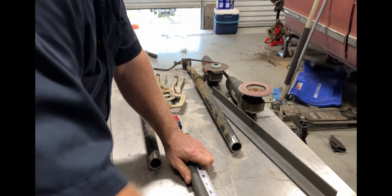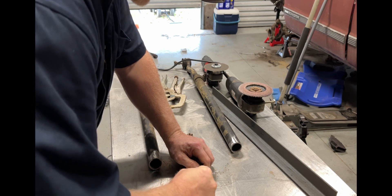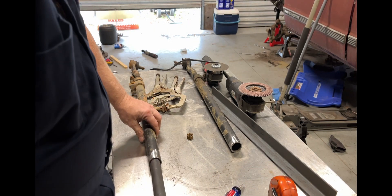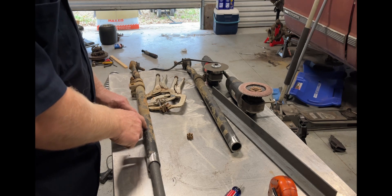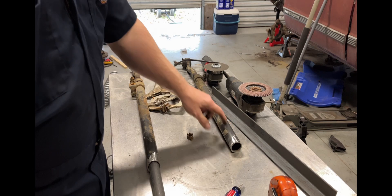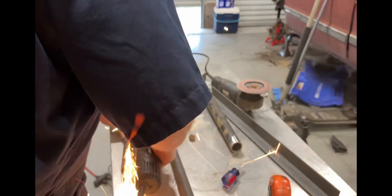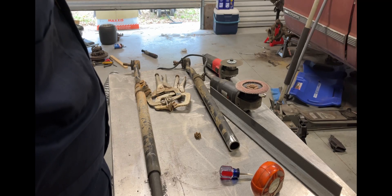My pipe here is 12 inches. I'm gonna mark it so I put it halfway in. What I'm gonna end up doing is cutting slots in this so I can come back and weld the pipe inside, as well as welding it around here, and then slide the other tube on and weld the two tubes together. This will get cut a little wider.